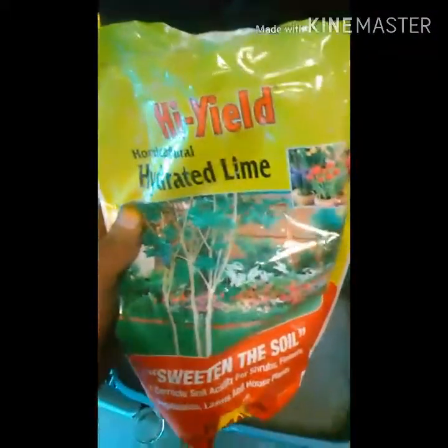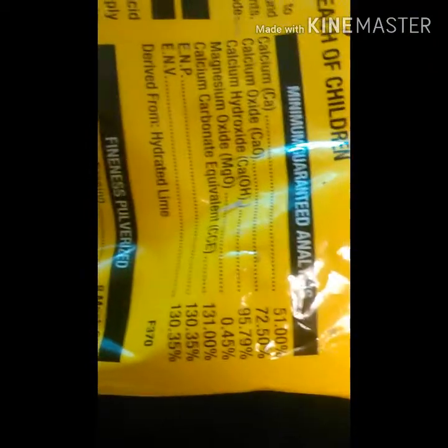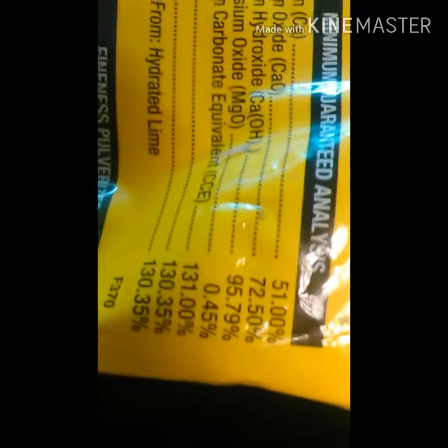We're going to be using this lime. This type of lime works much better than the one I used in my other video. Looking at the ingredients, this is the type you're going to want to use almost always. You can see the amount of magnesium oxide is less than half of a percent, and that is absolutely what you want.